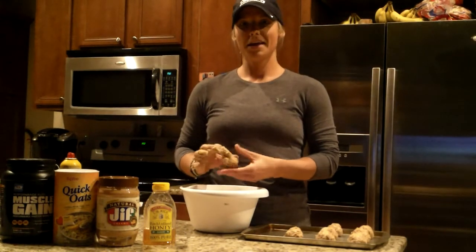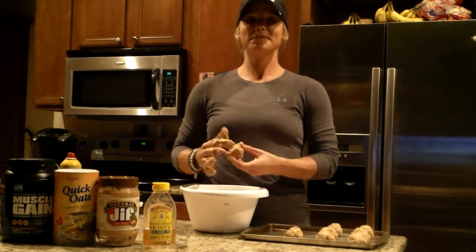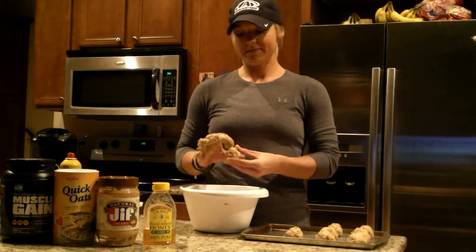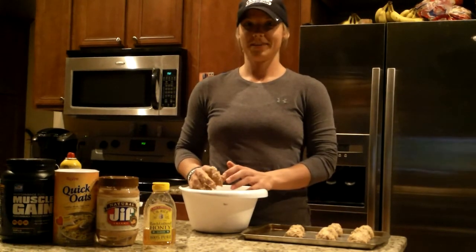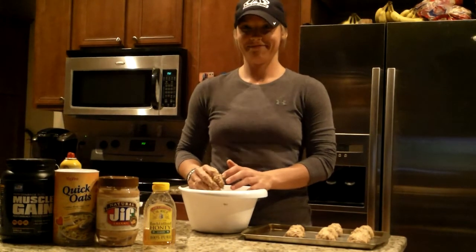Have you named them yet? No, because I got the recipe from Kristen, so I can't steal it. All right — to give credit where credit is due. So, Kristen's protein cookie balls. Yes. Perfect.